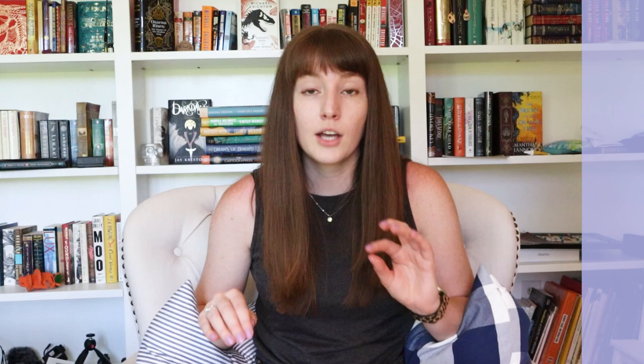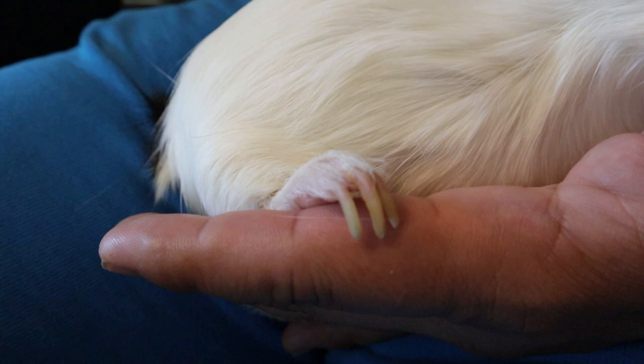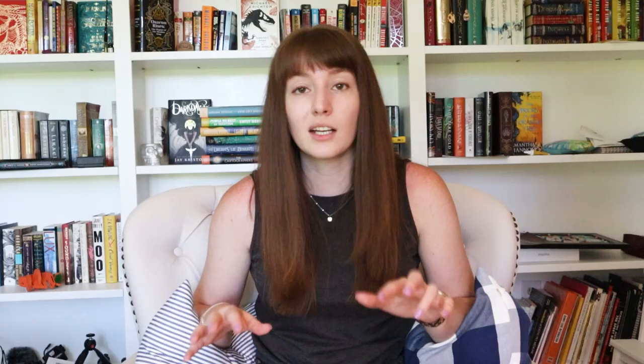Before we jump into the how-to, let's cover some general basics. Guinea pig nails will constantly grow throughout their life, and if they aren't clipped they can get overgrown, grow into their feet, and cause all kinds of health issues. They generally need clipping on about a monthly to month-and-a-half basis. I clip my guinea pigs' nails about once a month, but specific guinea pigs will have different growth speeds — some grow really fast, some slower — so you just have to keep an eye on it.